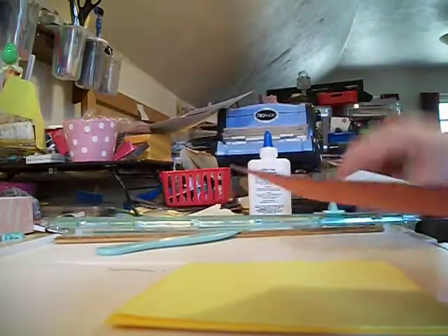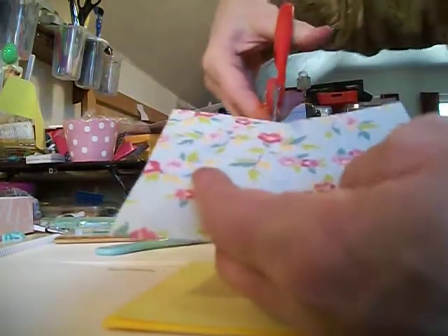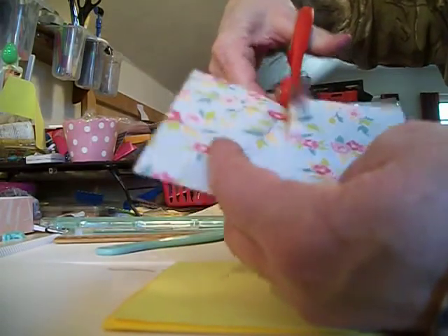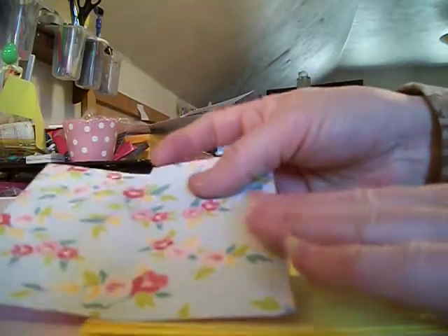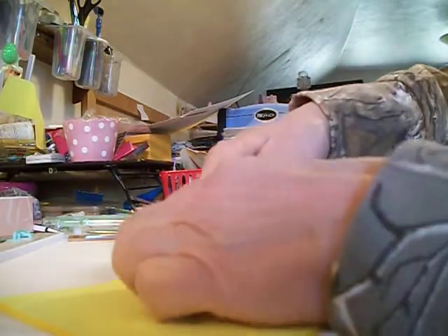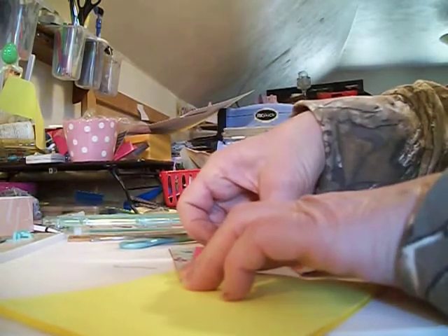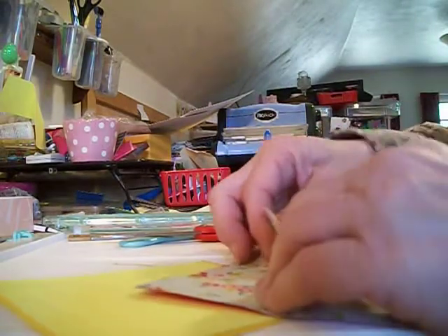And then what we're going to do is cut that — right here we're going to cut where we scored. And then you're going to take the corners and fold them back. Try to keep them kind of even. And then we're going to take the other one and do the same thing.